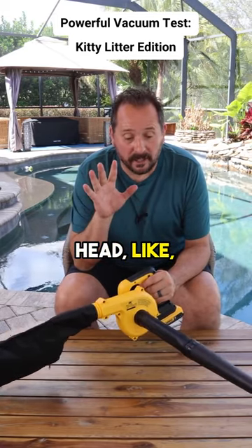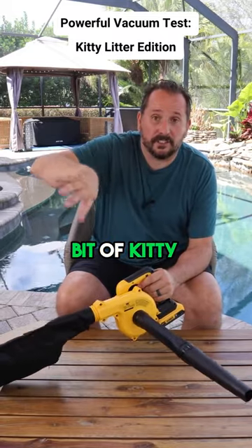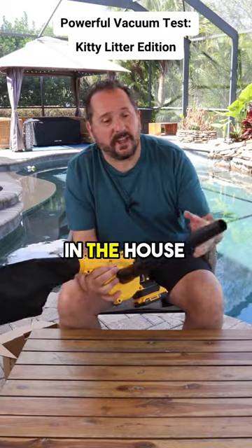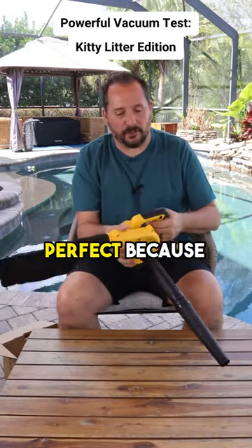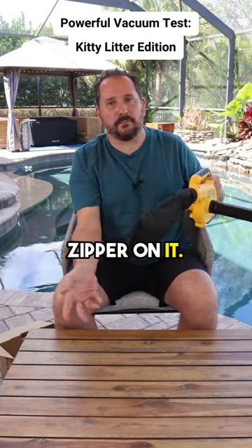It comes to my head — around the kitty litter box, where there's just a little bit of kitty litter that sprays around and you don't really want to put that in your regular in-the-house vacuum. But this would be perfect because you could just vacuum it up. It has a nice zipper on it.